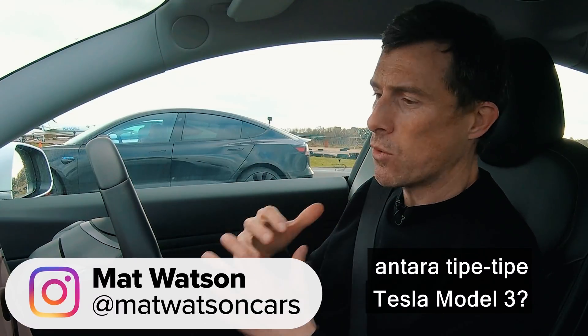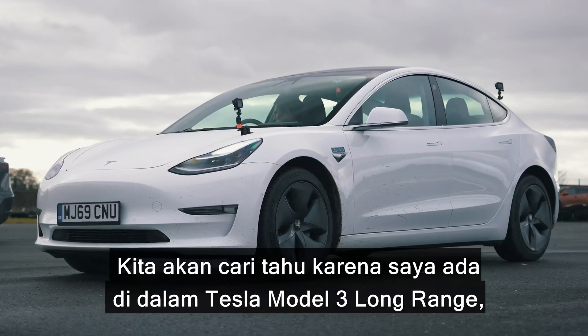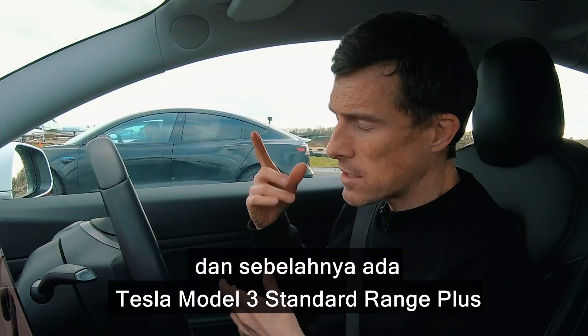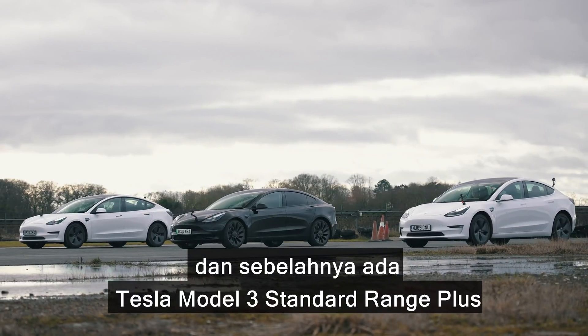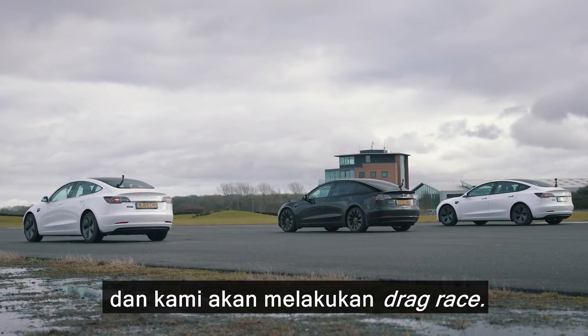What is the performance difference between the Tesla Model 3s? We're going to find out because I'm in a Tesla Model 3 Long Range, next to me is a Tesla Model 3 Performance, and next to that is a Tesla Model 3 Standard Range Plus. And we're going to have a drag race.